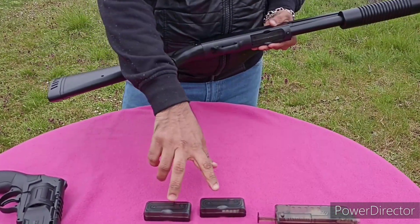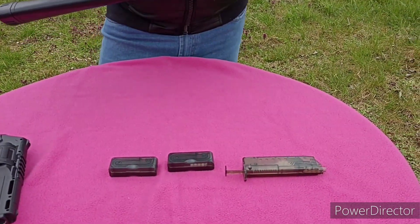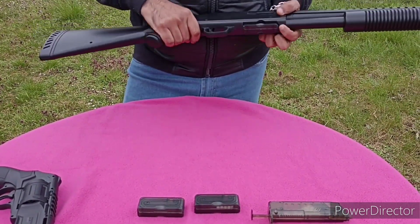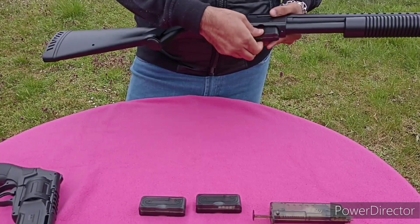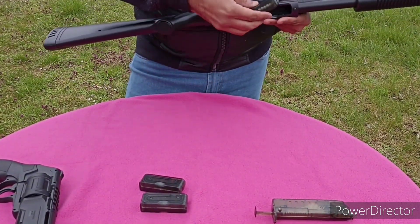It comes with an extra 2 magazines and a speed loader. Here is a button for releasing the magazine — press the button and the magazine will release. It has a BB capacity of 14.